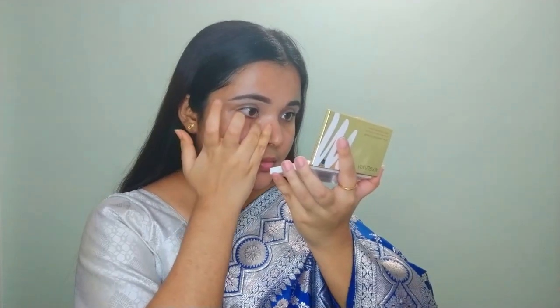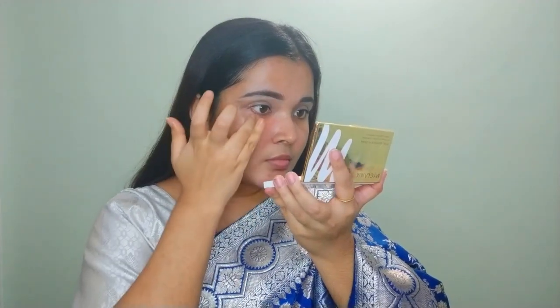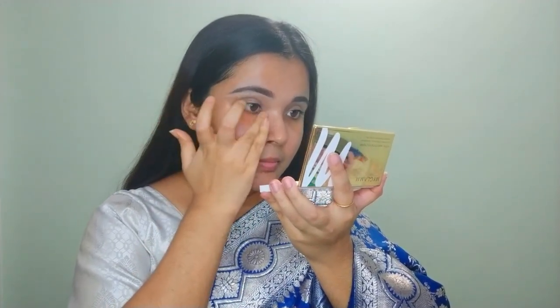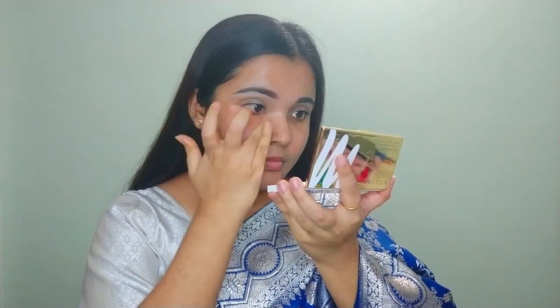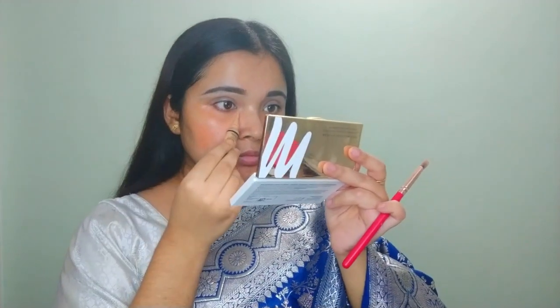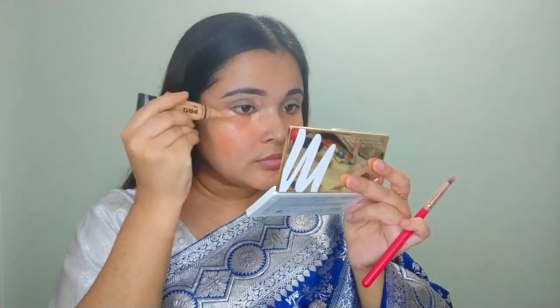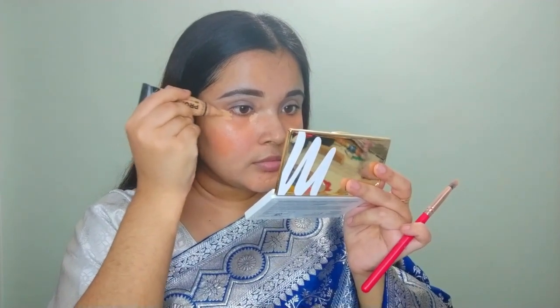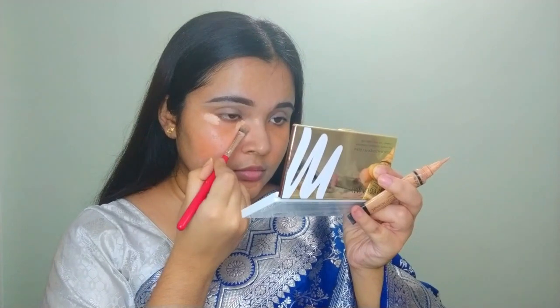Next I'm applying an orange color corrector. I apply it with my fingers and blend it in. The orange color corrector goes under the eye area and anywhere on the face where there's a bit of darkness — like around the mouth area, or if you have acne marks, apply it there too.